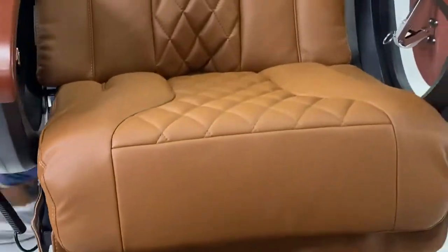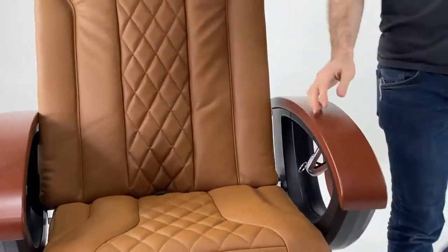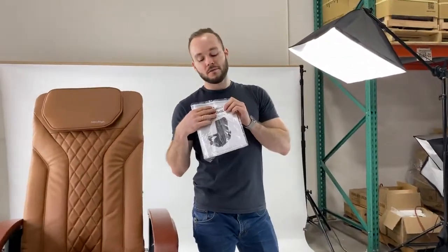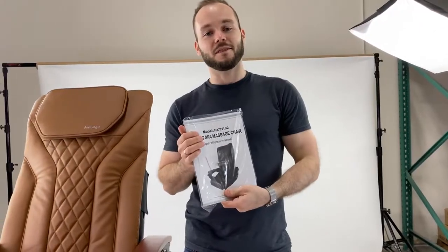Now you're fully assembled. In case any fuse ever goes out, we've included two in the manual. Thank you for watching.